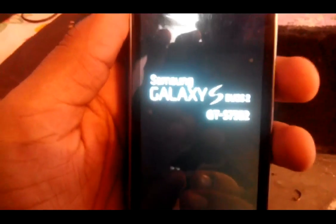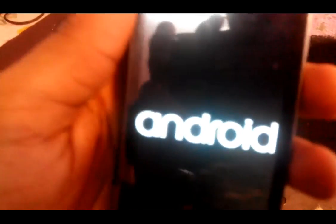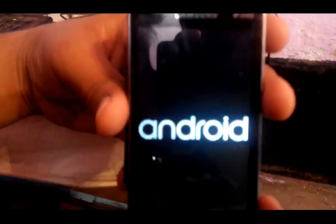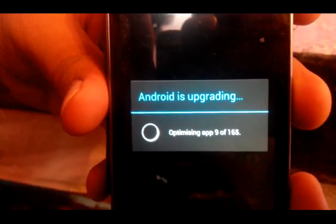Here it is — it started. This is Samsung Galaxy S Duos 2. It is installing apps, it may take some time — don't worry. See, apps are appearing.